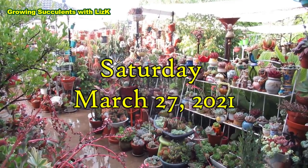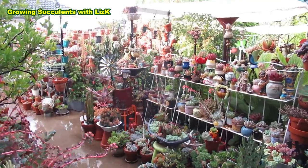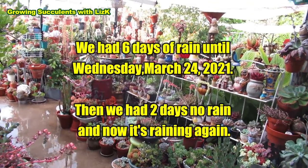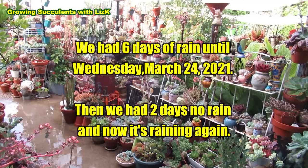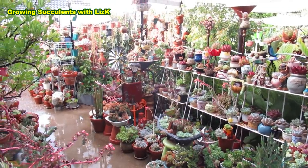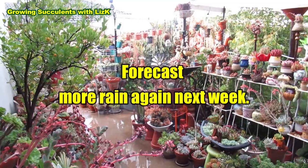It's now Saturday the 27th of March 2021. We had rain up until Wednesday, so we had two days of rest — the 25th and the 26th. On the 25th it sort of rained a little bit as well, and yesterday there were a couple of spots of rain but nothing major. It wasn't like settling rain, just a little drizzle.